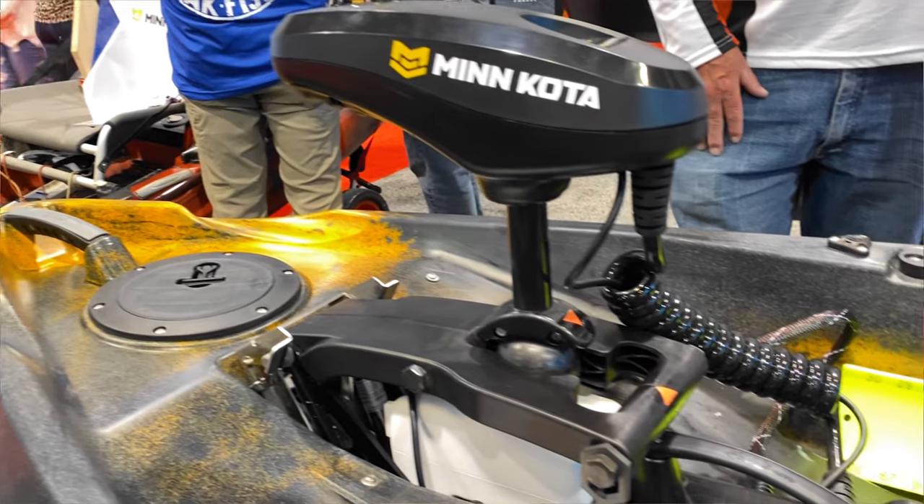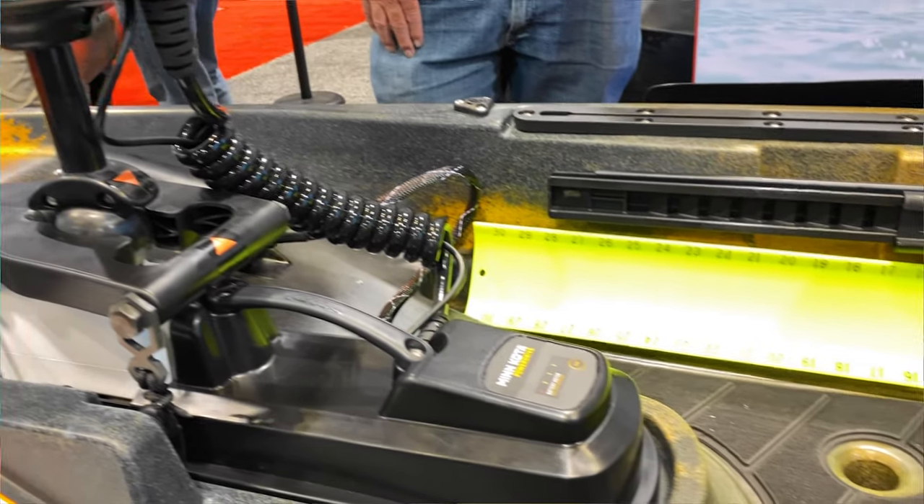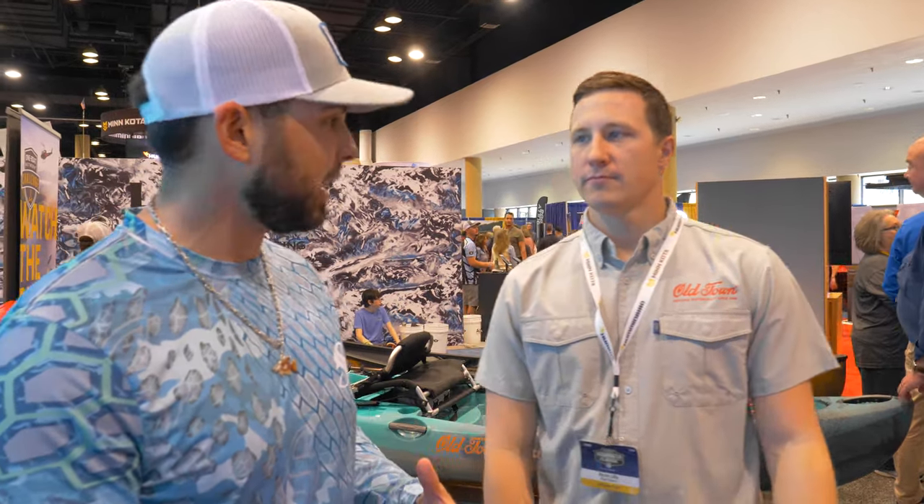It's fully integrated into the boat experience. We worked with the Minn Kota engineers since we're owned by the same company. Old Town and Minn Kota are sister companies, so you're not getting a third-party motor where things can go wrong and hiccups can happen — where it's not seamless. They specifically made this boat to work together perfectly. It's seamless not only in the integration of the product, but if you encounter an issue or need to order a part, you call us up and we have the answer. We can service you full service, not only with the boat experience, but with our customer service.